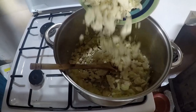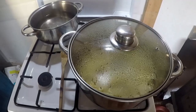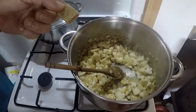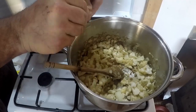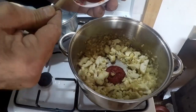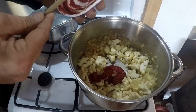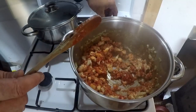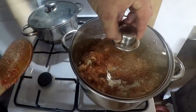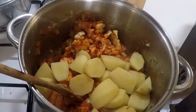First off, fry the onions and garlic in a bit of oil for a couple of minutes and add the cauliflower. Then put on a pot of water so you can cook the pasta beads. Add the veg cube and tomato paste to the onions and cook it off for a couple of minutes. Now you can add your potatoes and your pumpkin.